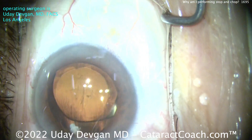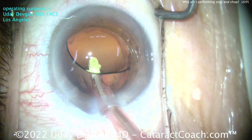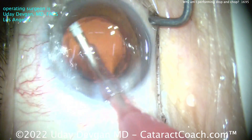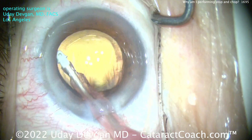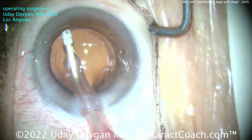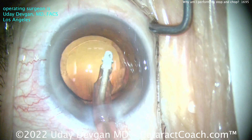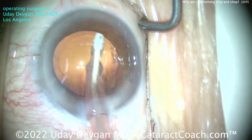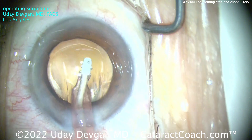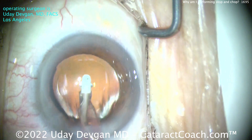Using the chopper to clean up some of that anterior capsular rim material, and then we'll use the IA probe to aspirate and polish the undersurface of the capsule rim. First, let's get the viscoelastic out from behind it. There you go. I'll use a higher flow setting, and now I can polish the undersurface of that anterior capsular rim. We get the hater comments all the time explaining how the armchair jockey is better than the actual player. Cleaning up the viscoelastic here, cleaning up that anterior capsular rim.